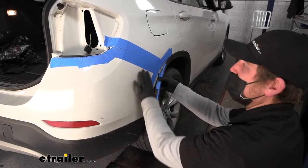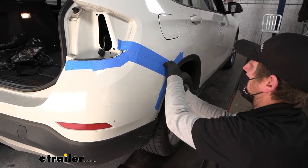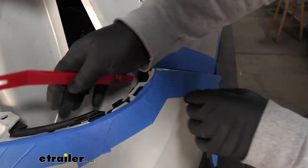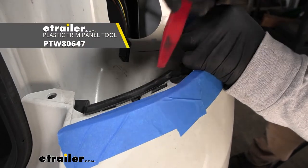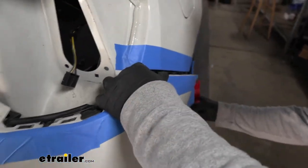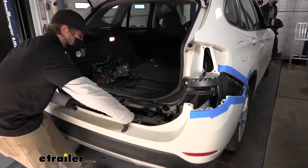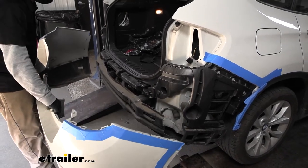Now we'll get the fascia removed. I put some painter's tape around here so we don't scratch anything. Start at the corner and start to peel the fascia off — it comes off pretty easy up until about the midpoint, where you may have to lift up and manipulate a couple of clips. Use a trim tool or flathead screwdriver to push them down if needed. Work both sides to the same point, then start to pull the fascia away from the vehicle. You may or may not have a wiring connector back here — if you do, just disconnect it, and then set the fascia off to the side.